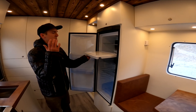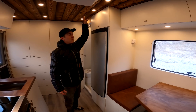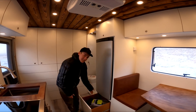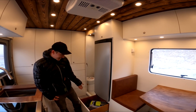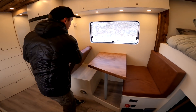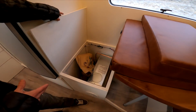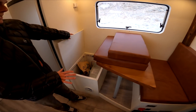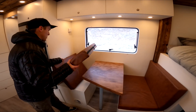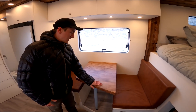The Dometic fridge also has a freezer compartment, which is pretty rad — it's removable if you just want full refrigerator space. The plan is to have dry food storage above and below. We also have our furnace here, and dog food at the moment, but this will all be optimized. We obviously don't quite live in this full-time yet, but it's all coming together.